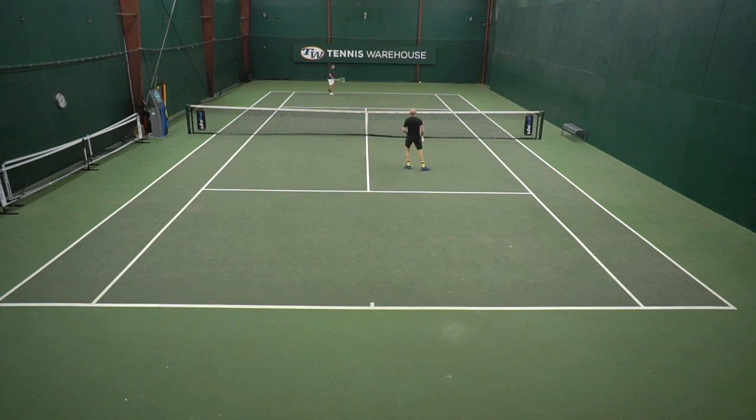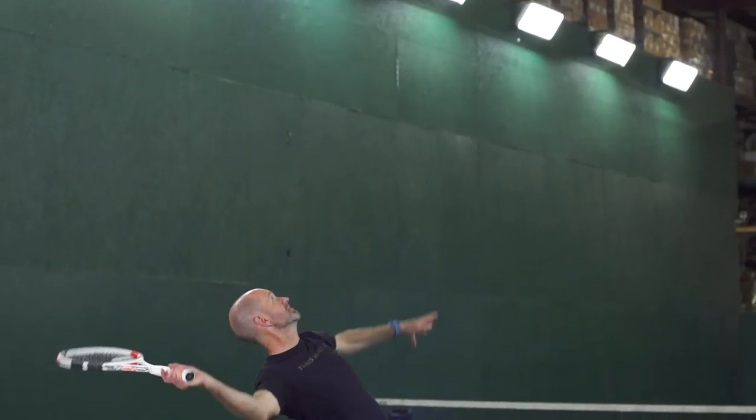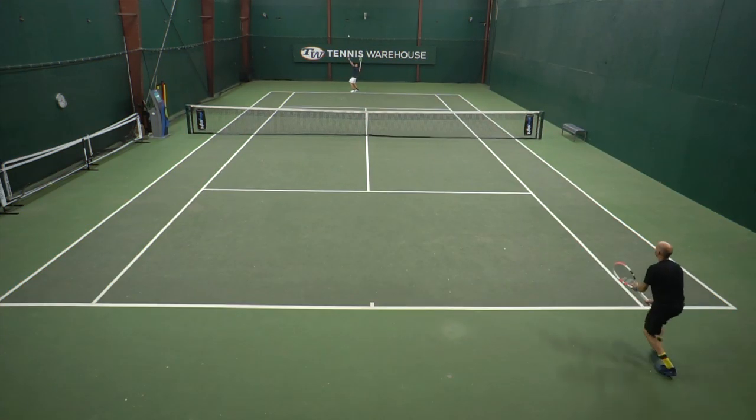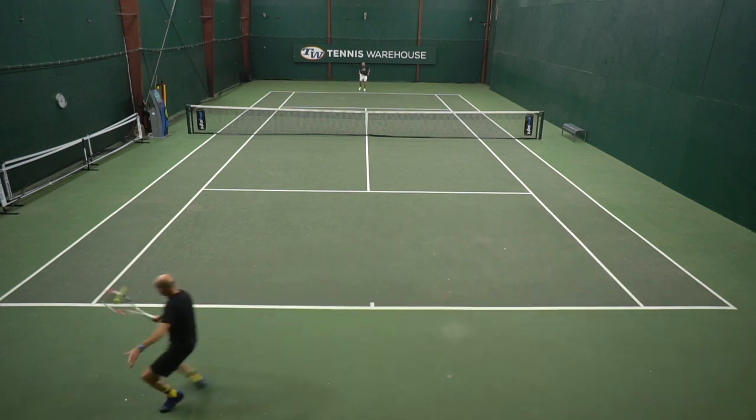I love the racket on serve. It's got a good blend of plow-through power for me. There's enough mass there to get some good pace on the first serve, but it's light enough that I can whip it around the ball and still get plenty of spin on my second serve. So really fun playtest for me — I really enjoyed this update.